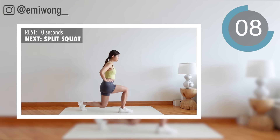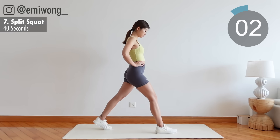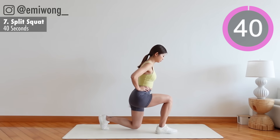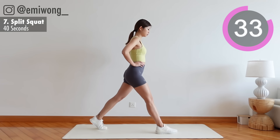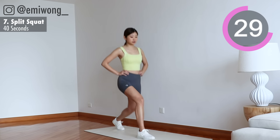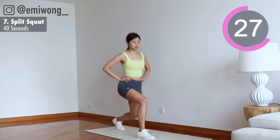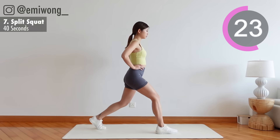7th: split squat. Lunge down until both legs are at a 90 degree angle. Repeat on the side for 20 seconds and switch leg. Change side in 3, 2, 1.